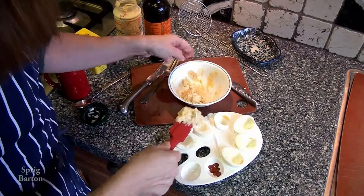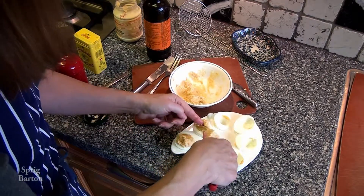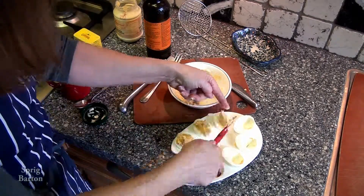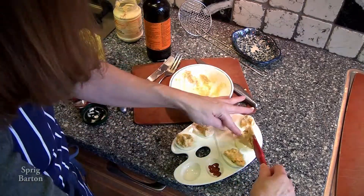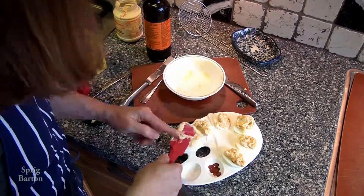Okay, slowly I'm going to show you the technical part here — how to put the mixture into the egg white — and then I'm doing the other two eggs faster. There it goes, quite fast, looking great. Try to divide it evenly.